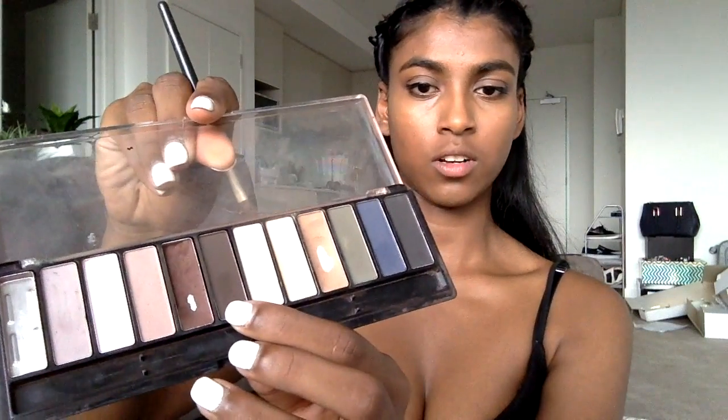Next I'm going to take a small brush into this chocolate brown colour and line my waterline. I'm not going to take it past halfway, because if I go too close to the inner corner of my eye it's going to make my eyes appear smaller, and we don't want that look.